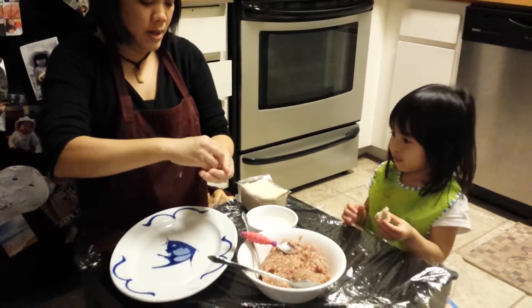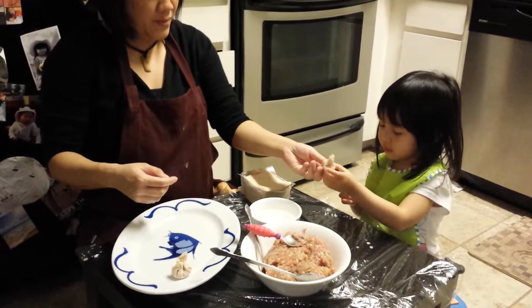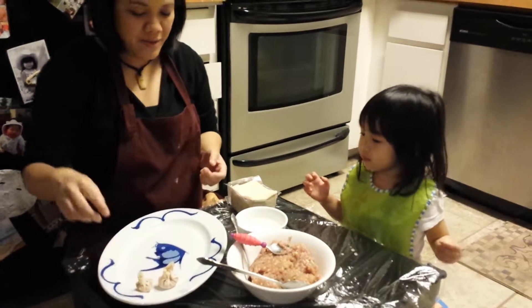And then? And then you go to mommy and I put it here. Okay? Here? Okay? Then you get a show.